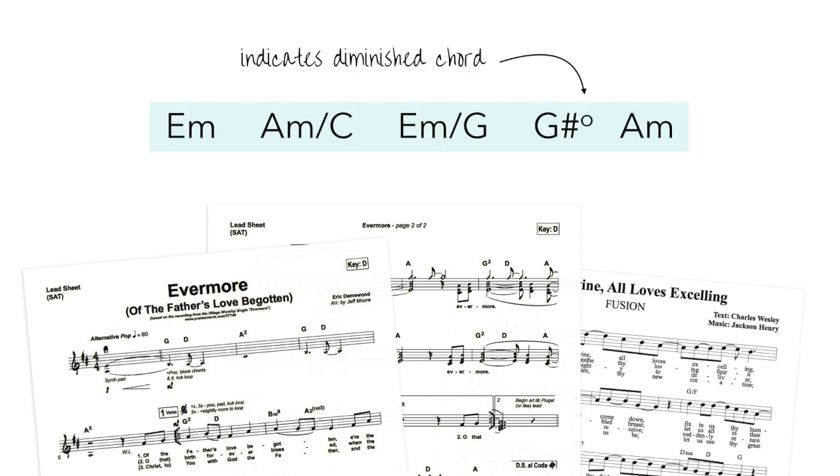You'll also see flat and sharp signs in chord symbols. You'll see plus signs and degree signs, indicating either an augmented chord or a diminished chord, respectively. Those two particular chords may also be abbreviated Aug or Dim for augmented or diminished.